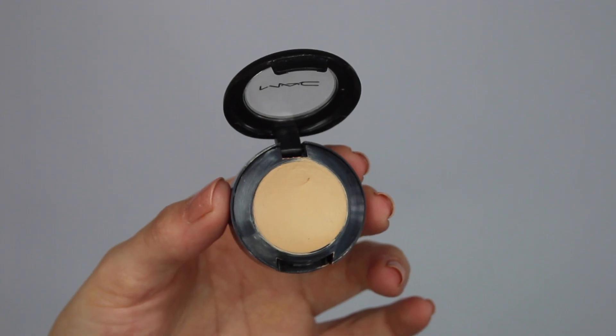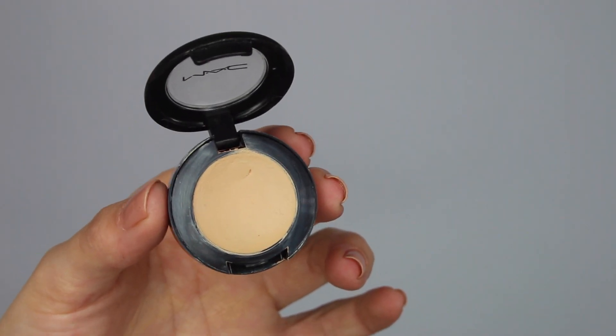So I've already prepped my skin — I used my Kiehl's ultra hydrating moisturizer and my MAC strobe cream just on the points of my face that I want to highlight and give that dewy effect to. And I'm going to go ahead now and prep my eyelids with my MAC studio finish concealer in NC20.